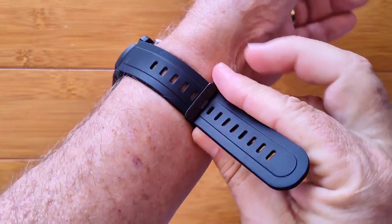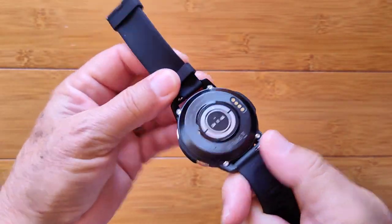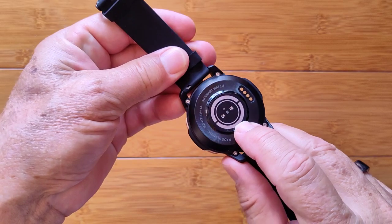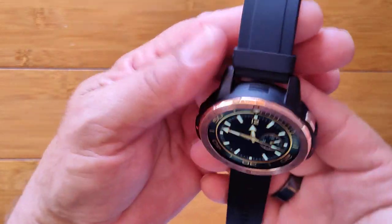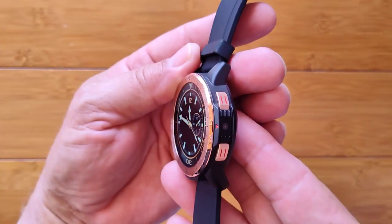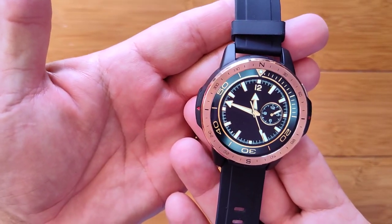It comes with a really nice TPU band that's removable. It's got the sensors for blood oxygen — red and green ones for heart rate. Black and gold are available. It's a really sweet, sophisticated, nice-looking dress watch. It's the APP LLP 7 — check it out.